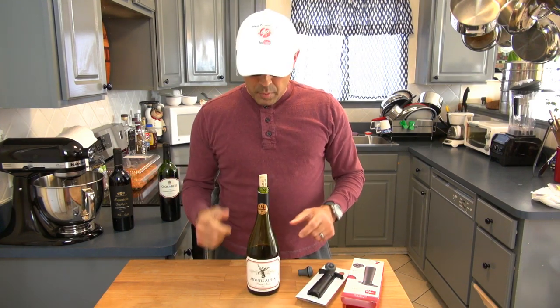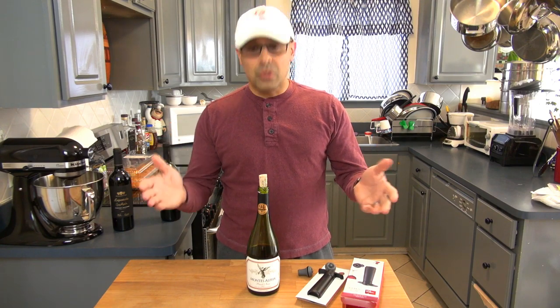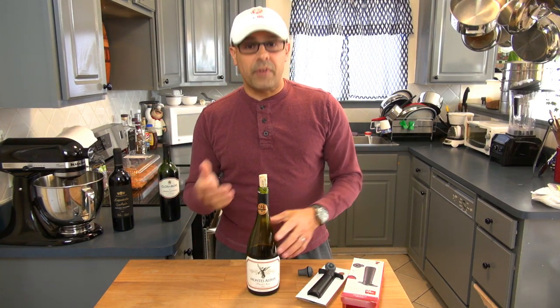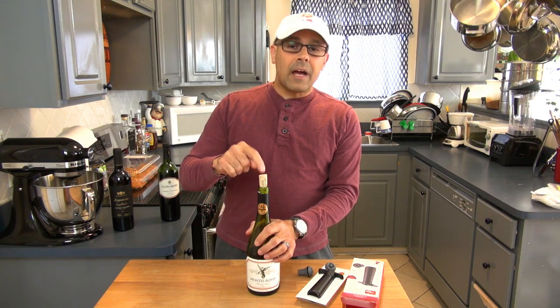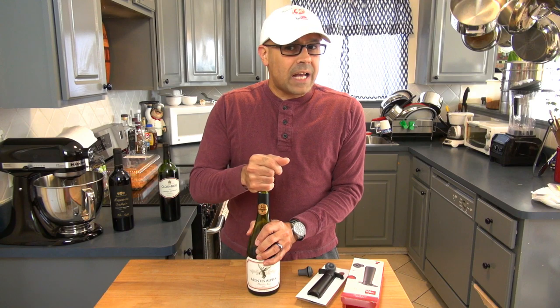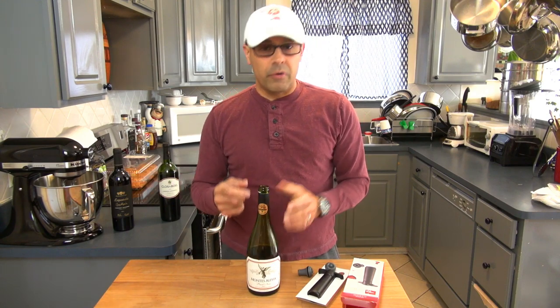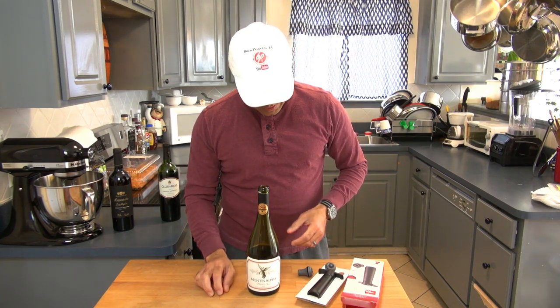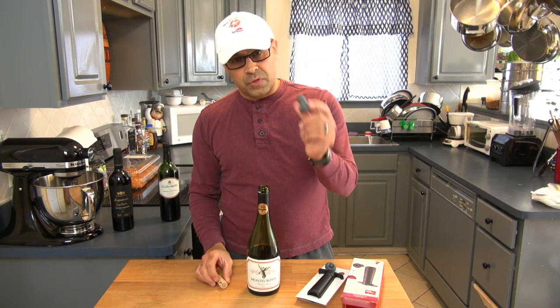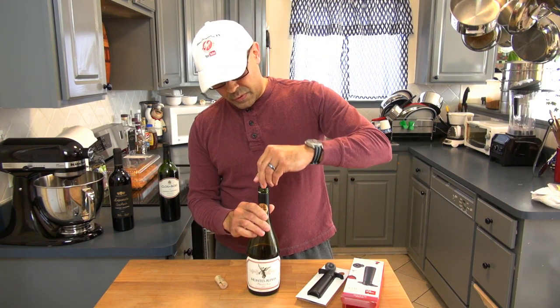Let's say we have a bottle of wine like this one that I have previously used. I drank about a cup of it, and I have the original cork here, which is not ideal — it will create oxidation in the wine.